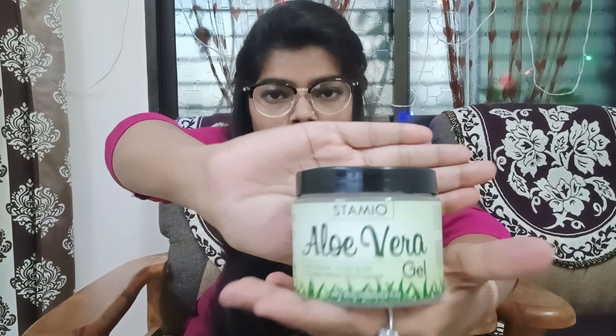I have tested it for two days. When I am satisfied, I make a video for you. The brand is called Stemio aloe vera gel.